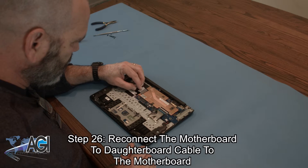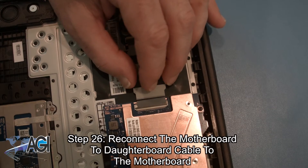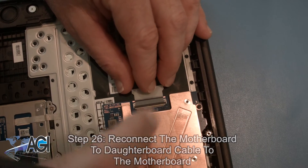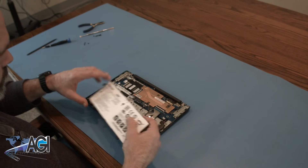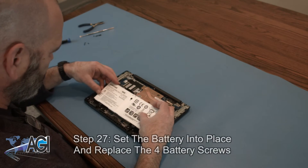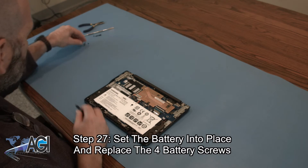Next, you will reconnect the motherboard to daughterboard cable to the motherboard. Next, you will set the battery into place and replace the four battery screws.